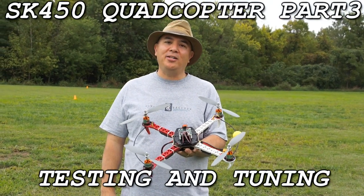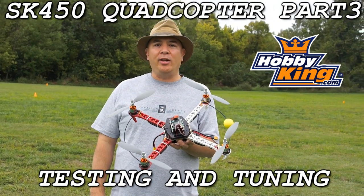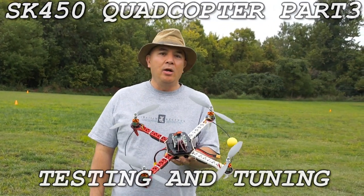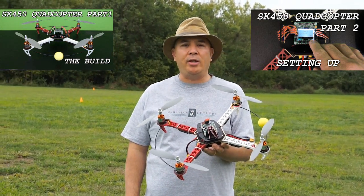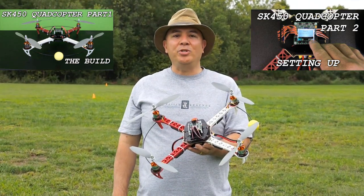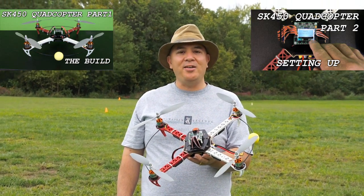Hi, this is Frank here with Die Hard RC Addicts, and today's video is sponsored by Hobby King. Today we're going to be doing part three of the SK450 quadcopter. In part one we did the build, part two we did the setup of the electronics and the KK2 board. Today we're going to be doing some testing and tuning and some test flights, so let's go ahead and get it plugged in and get it in the air.